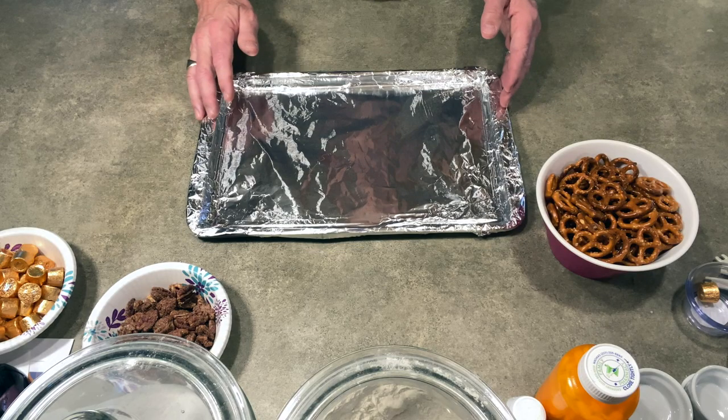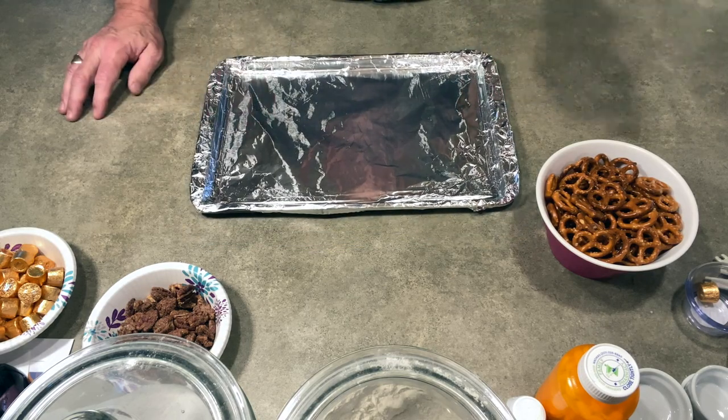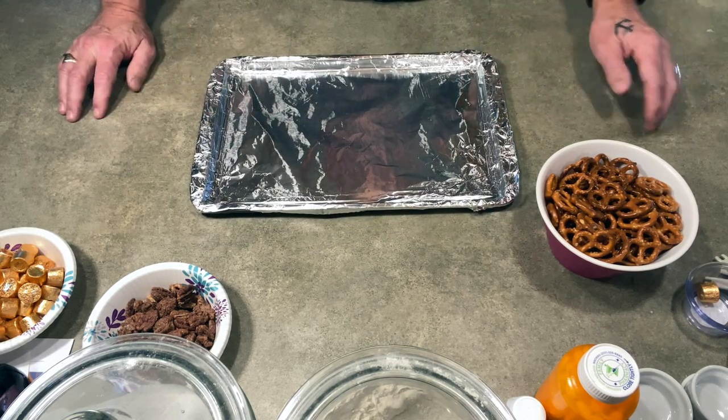For the schools that do allow snacks, I make a few different types, and this is one of them. It's called pretzel caramel bites — or caramel pretzel bites, whatever you want. I usually make 35 to 70 depending on the size of the class. Today I'm going to be making 35, so let's get started.